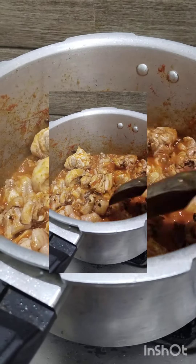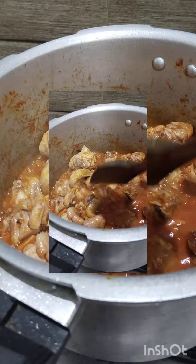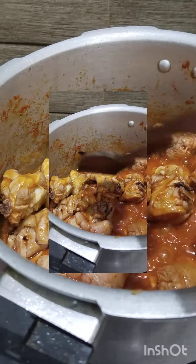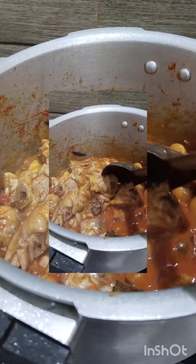I put some food in the refrigerator. I put some eggs in the refrigerator for 10 minutes. I put the vegetables in the refrigerator.